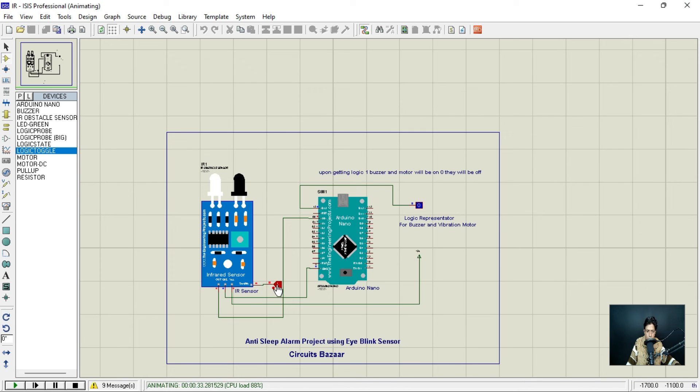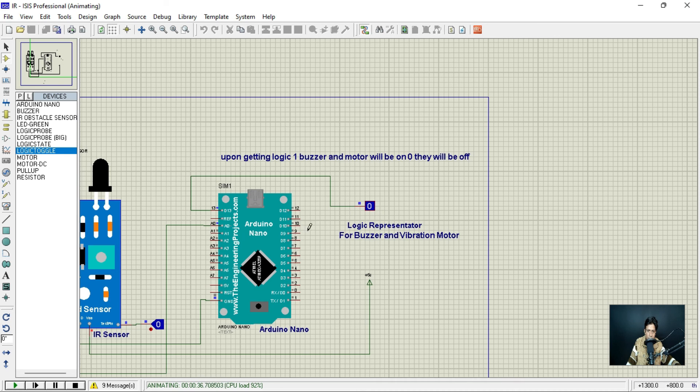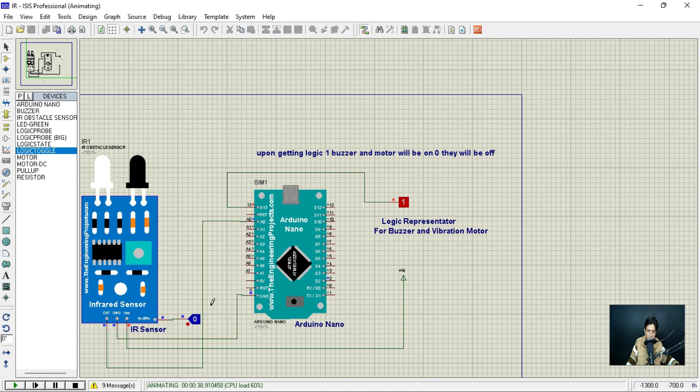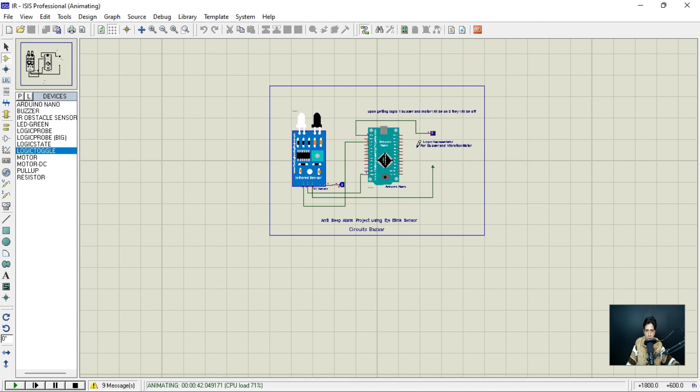Click the logic toggle to send a HIGH (one) to the IR sensor input. You can see that pin number 13 immediately outputs zero — meaning the motor and buzzer turn OFF. Wait a few seconds and it becomes one. Then if you provide one from the toggle, pin number 13 creates logic zero. This demonstrates how the simulation file is working correctly.